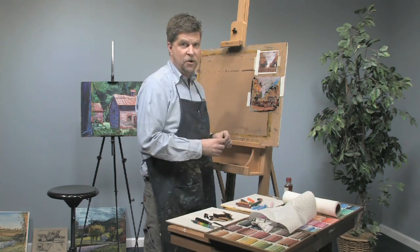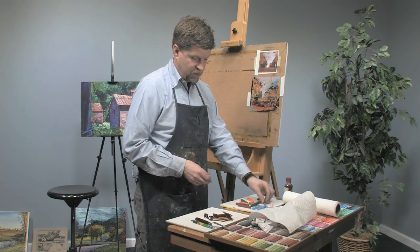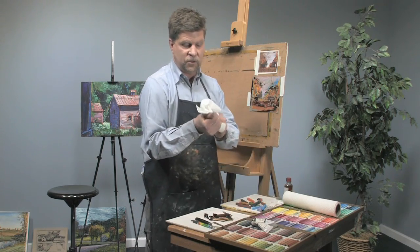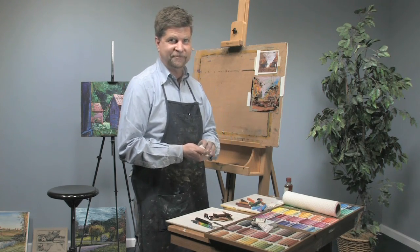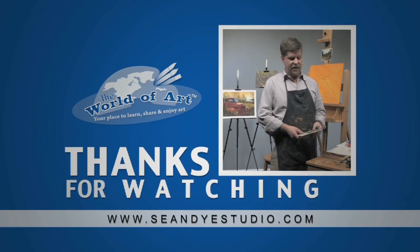If you try this at home you're going to have a lot of fun. You can learn more about my paintings at seandyestudio.com and see more free art lessons at jerrysartarama.com. I'll see you next time. Bye.